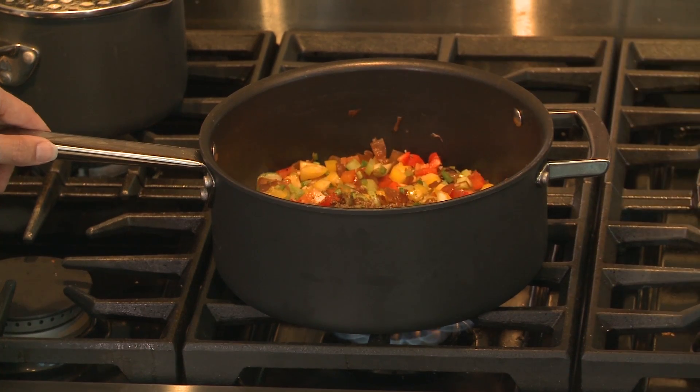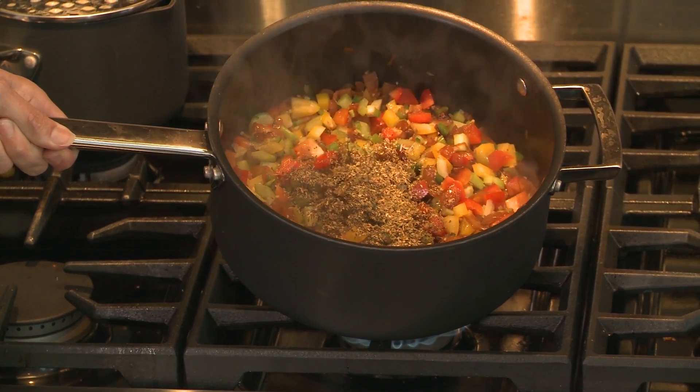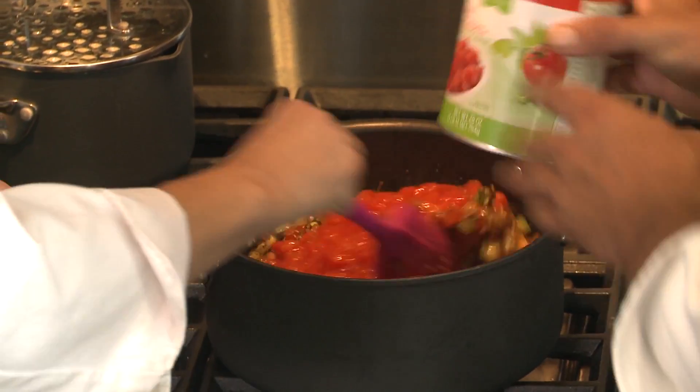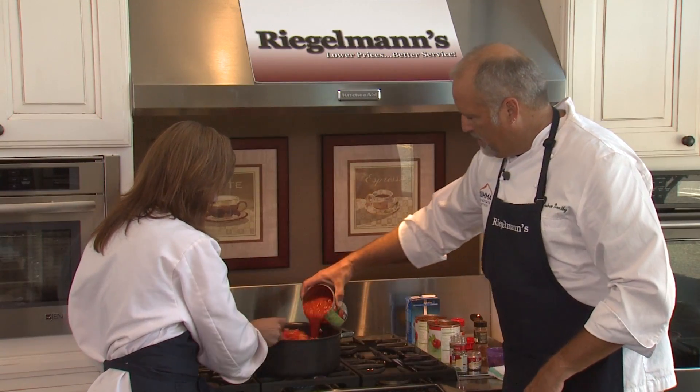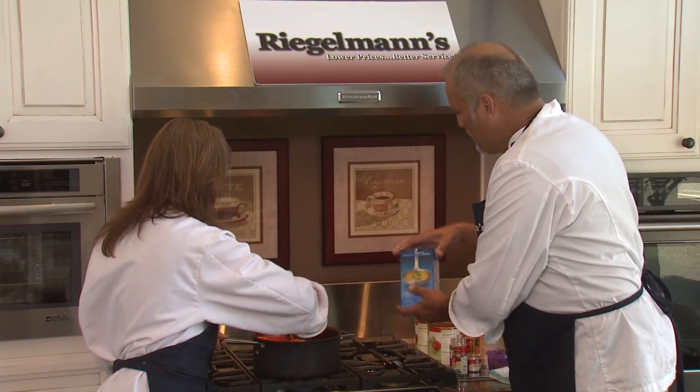We have basil, thyme, and oregano. Then we have two cans of diced tomatoes, a can of crushed tomatoes, cayenne pepper because I want this to be a little bit spicy, and a little bit of chicken stock.